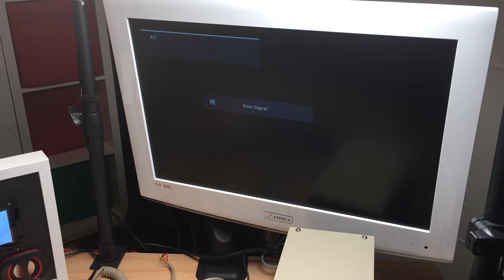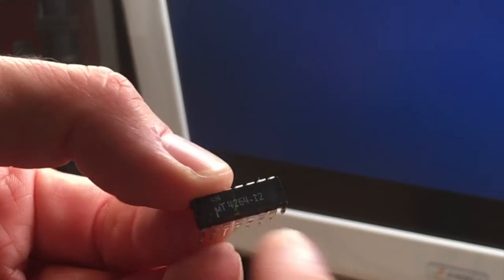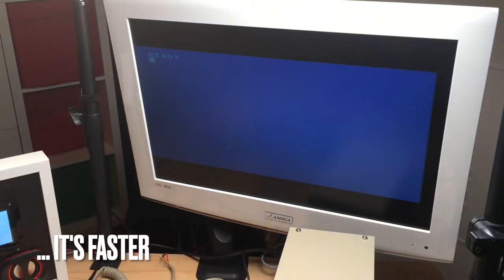The machine doesn't work without the memory installed — moment of truth, just one chip switched. Let's turn it on and see what happens. Yes, it works! Great — so that was an easy fix, and it actually was the one chip that had a -12 instead of -15 suffix, which I think indicates a faster or slower timing. Let's put it back in its box and connect the keyboard and hope it still works.